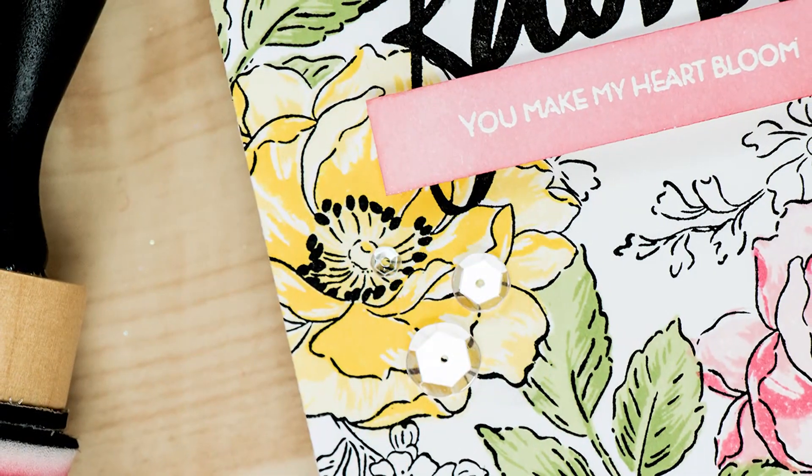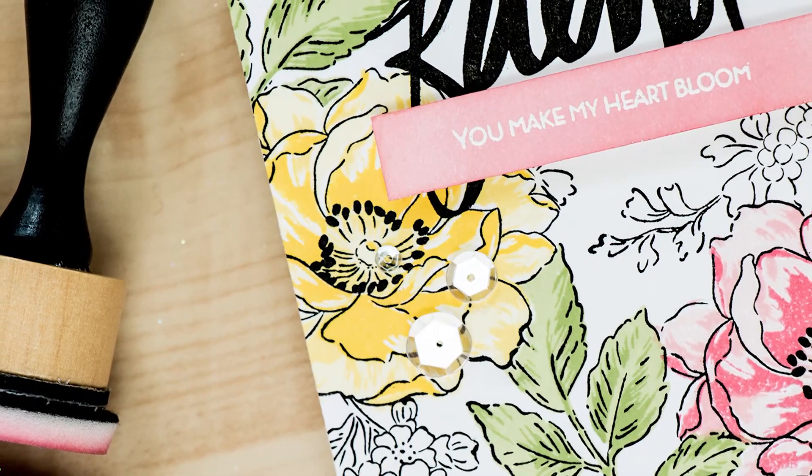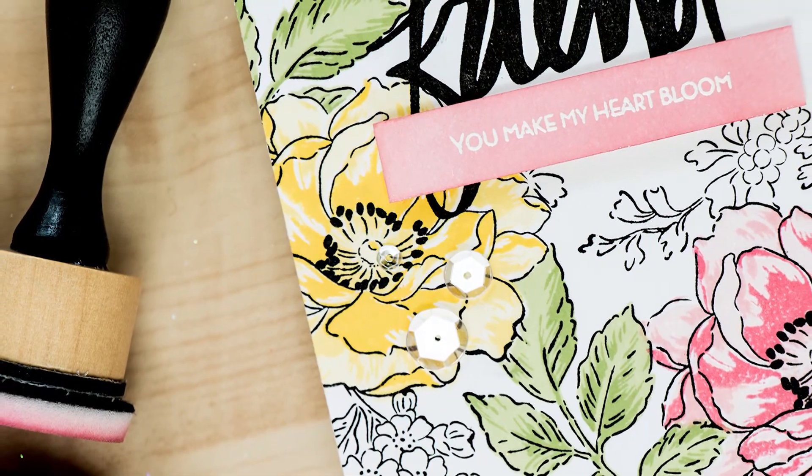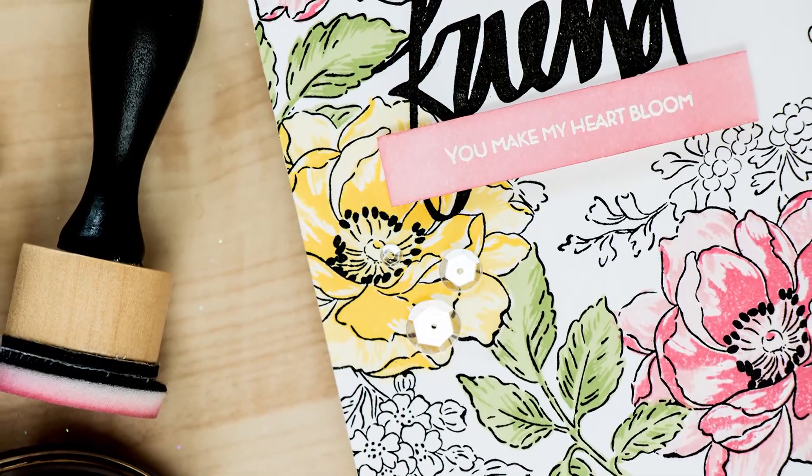And the best part? It takes much much less time than real coloring. You can by all means stamp just the outlines and color them using your favorite coloring medium, but it's also nice to have this fake coloring option.